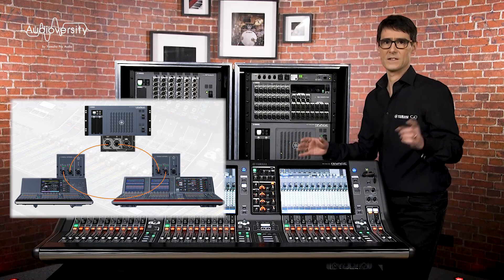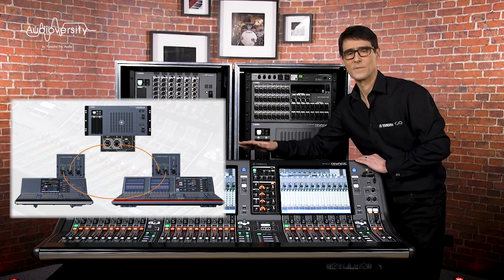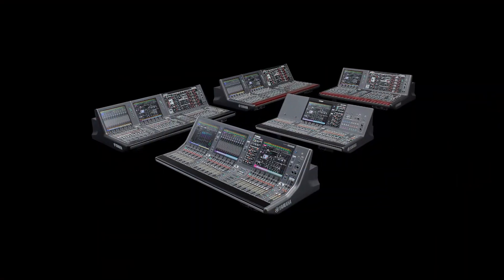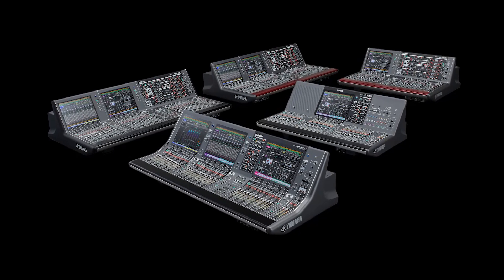Using two consoles allows more operators to mix at the same time. Imagine a theater with a large console in the control room and a smaller one in the auditorium for rehearsals. You can mix and match any two consoles — PM3, PM5, and PM10 — and two consoles is the limit per DSP engine.